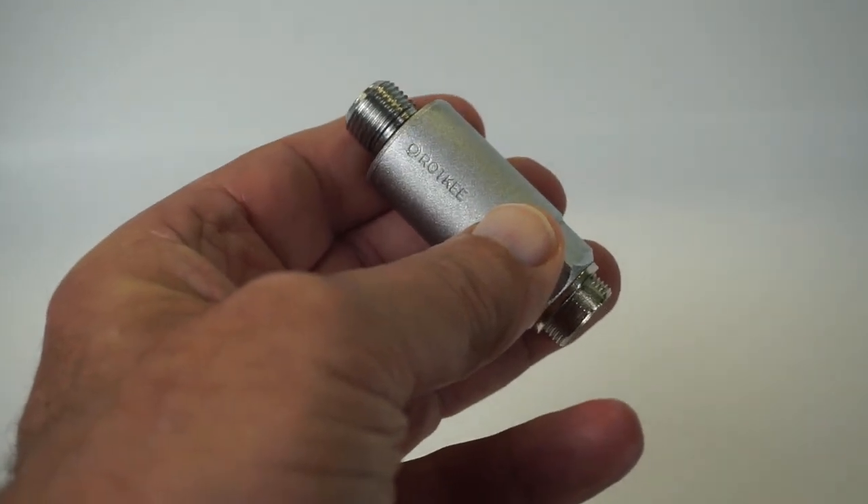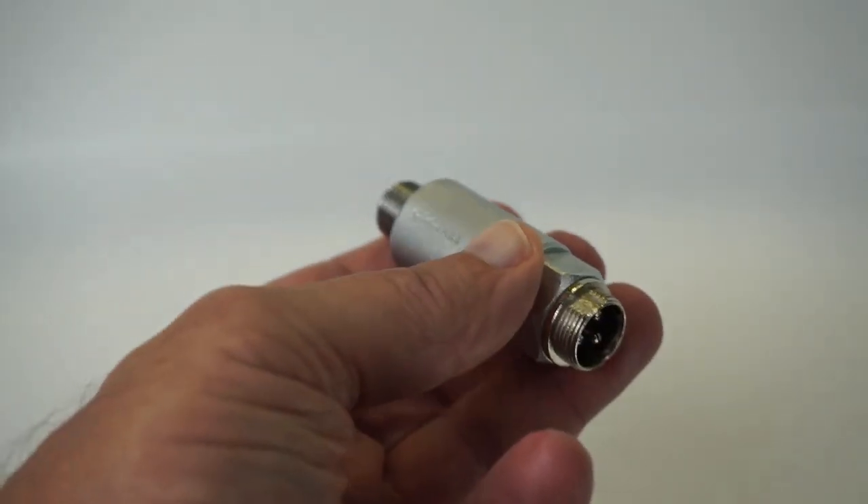What would you think of having access to in-cylinder pressure technology for a hundred bucks rather than a thousand? This is the Rotke PS16 pressure transducer.